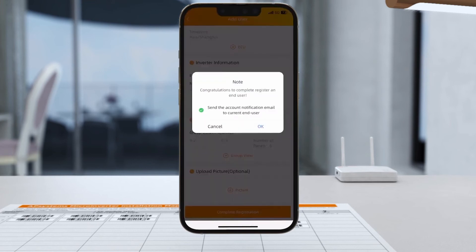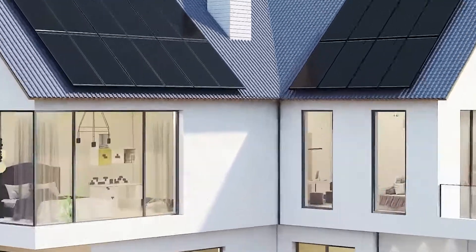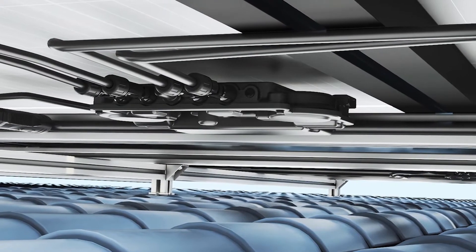Then close the PV circuit breaker. At this point, the array will generate electricity and each microinverter will communicate with the EQ, with its LED light flashing green every 5 seconds.